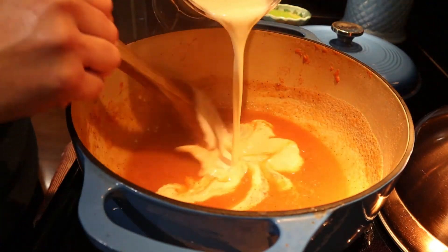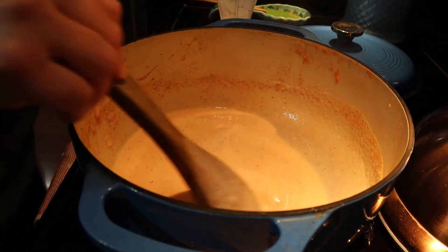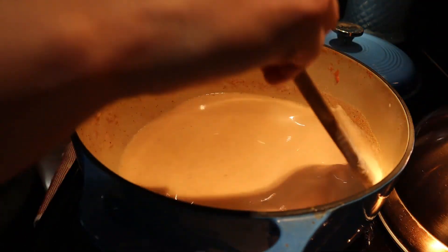Now I'm adding the cream, and I'm just going to heat this through, and then we will see how it tastes.